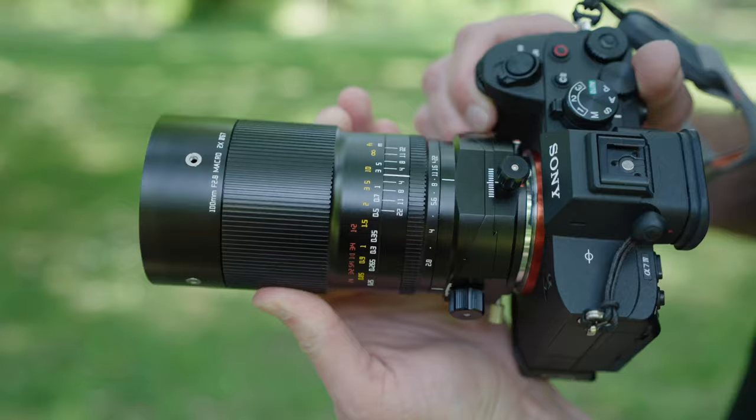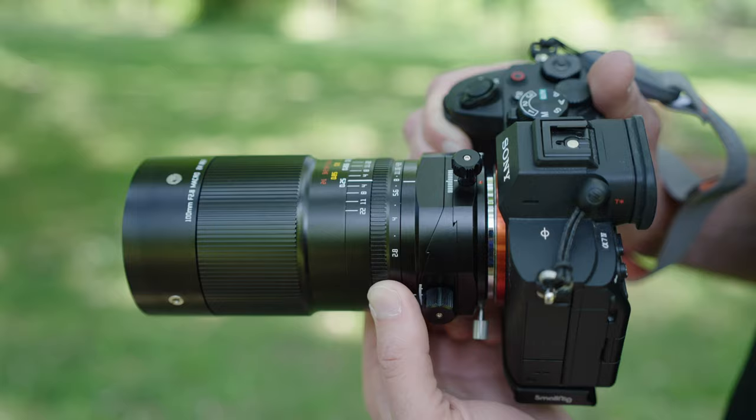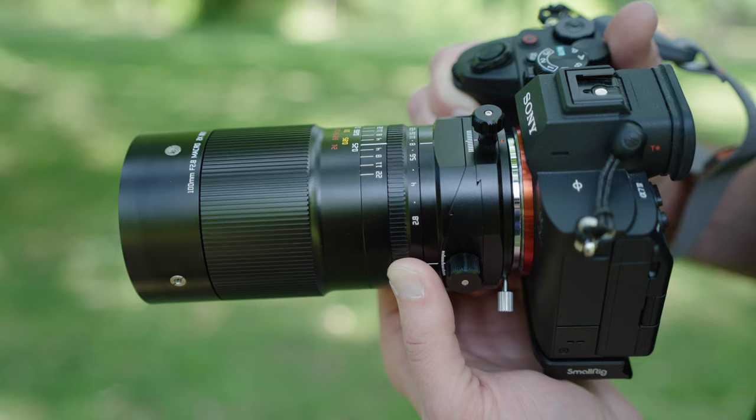You should know that this is an all-manual lens — manual focus and manual aperture. If you are shooting macro photography, particularly at two times magnification, you're always going to be using manual focus anyway, so I don't really see that as an issue. It has a really nice, smooth, well-dampened focus ring, and a clicked aperture ring which is tactile and really nice to use.